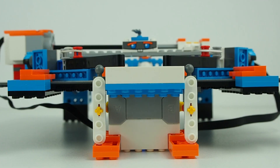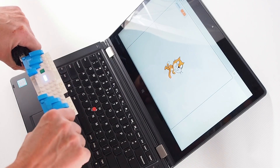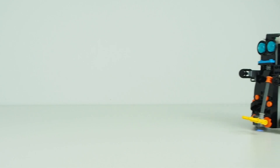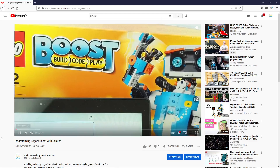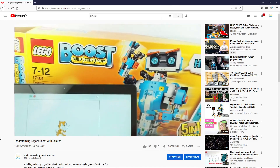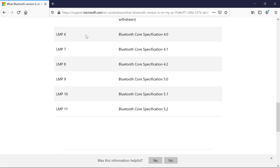Hi everyone in BrickCodeLab. Today I will try to talk about problems with connecting Lego Boost and Scratch. I have made a video about it but many of you had some problems doing it. I suspect that most of these problems are related to the Bluetooth version.